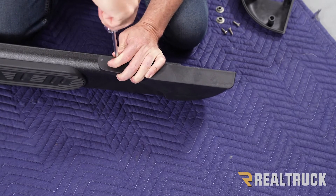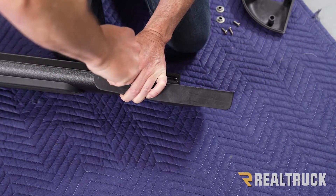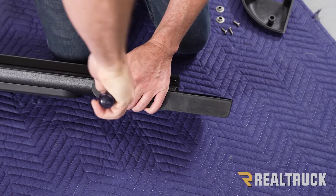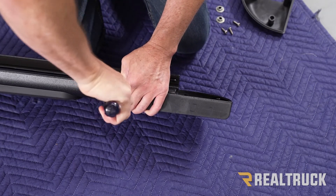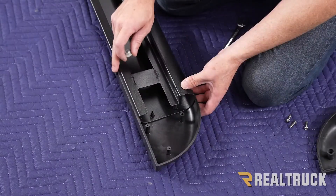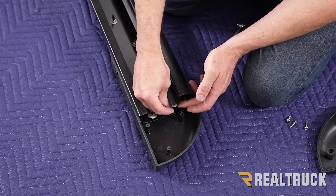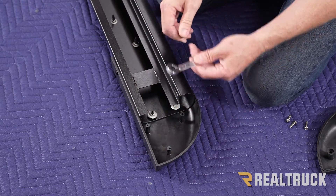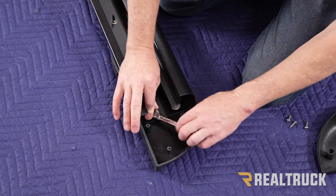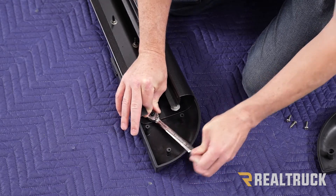Get it nice and snug down to the board. Now if you have the stainless steel version, it might take a little bit more force to get that screw started, because stainless takes a little bit more for a self-tapping screw to go through. Now that's fastened down, take your spin nuts and set them on top of the plastic pegs. Use a half inch ratcheting wrench and tighten those down — just get them nice and snug. Do not over-tighten them because you can snap the peg off.